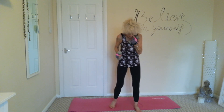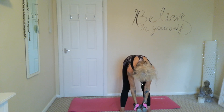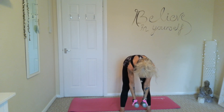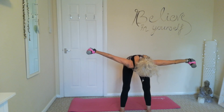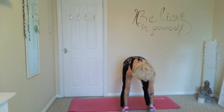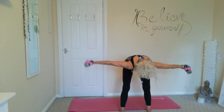Okay, the next one is reverse fly. Feet shoulder-width apart, soft knees, hands in together — we're just going to raise them up horizontally, squeezing those shoulder blades as we come up. Tummies nice and tight, soft elbows again, nice straight back, squeezing those shoulder blades.